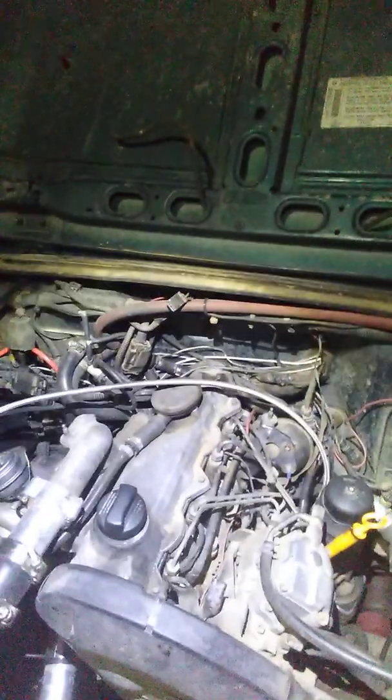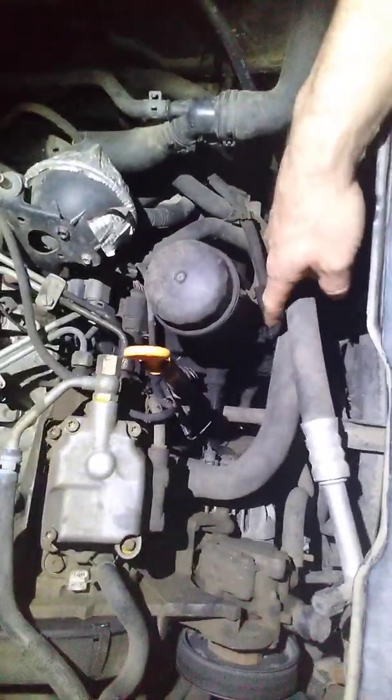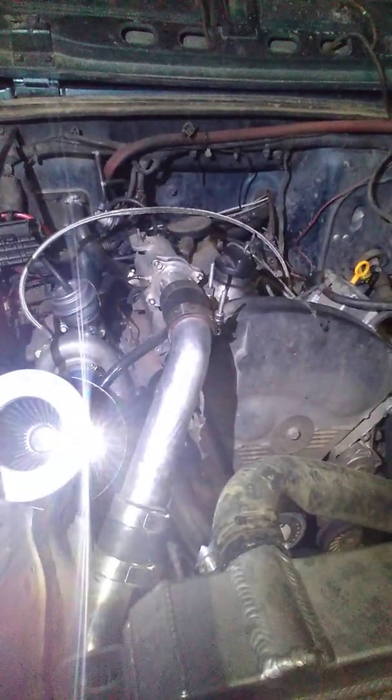Somebody asked me about air conditioning. Obviously I don't have it — I just have a pulley to take the place of the compressor. But I've got another ALH right here, and if you look down there at the compressor, the one hose is coming up here and the other one goes straight across. It's got a little bit of soft line, then it does a 90 into the Volkswagen's condenser. So if you had those two lines coming up here, from what I've seen, the Jeep's AC would be back here.